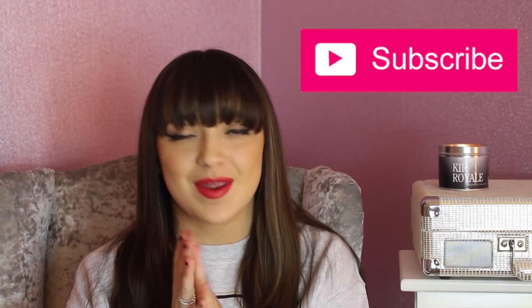Hey guys, welcome back to my channel. Today I'm going to be doing a hair tutorial video. Before I start the video guys, don't forget to subscribe if you are new here — that will be very much appreciated.